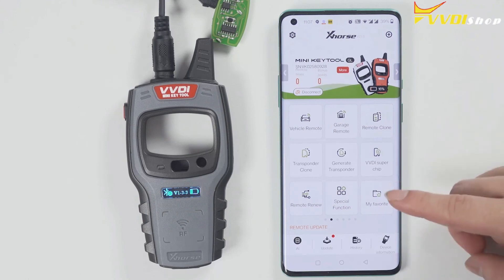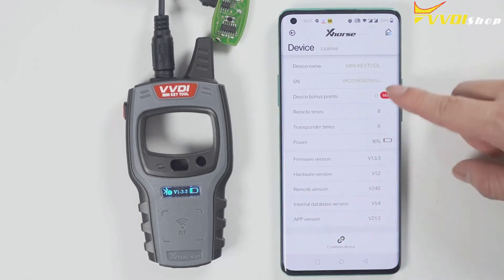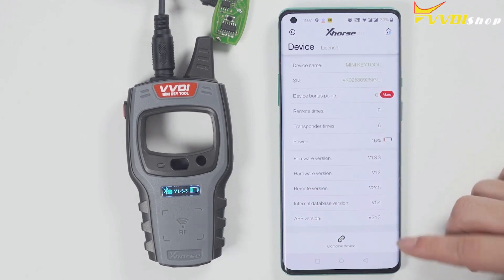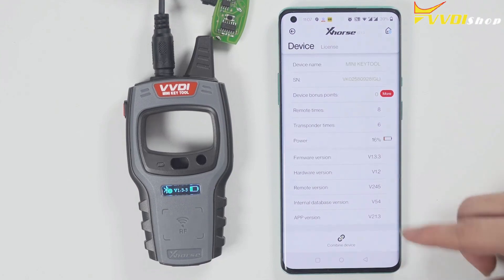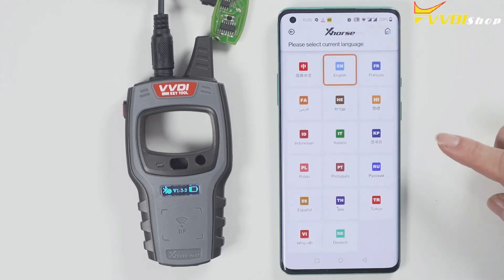To check the version and change the language: click device information to view the latest version. If there is a newer version, it will prompt you to update as soon as you open the software, so you do not need to enter the device version to update manually. To change the language, click select and then choose the language you want.